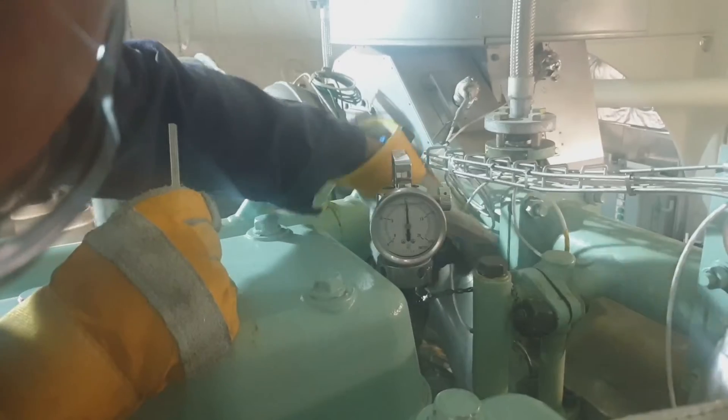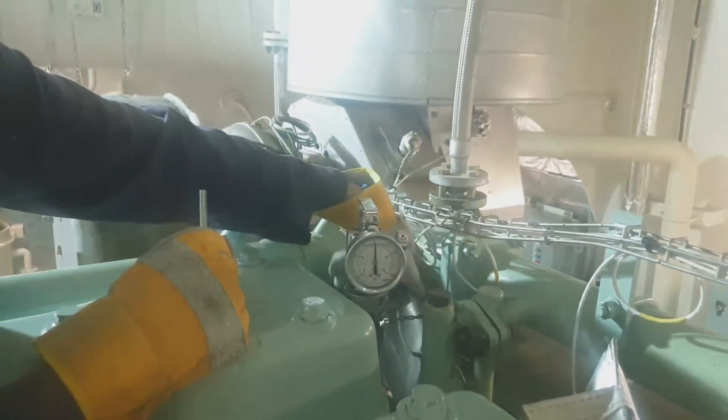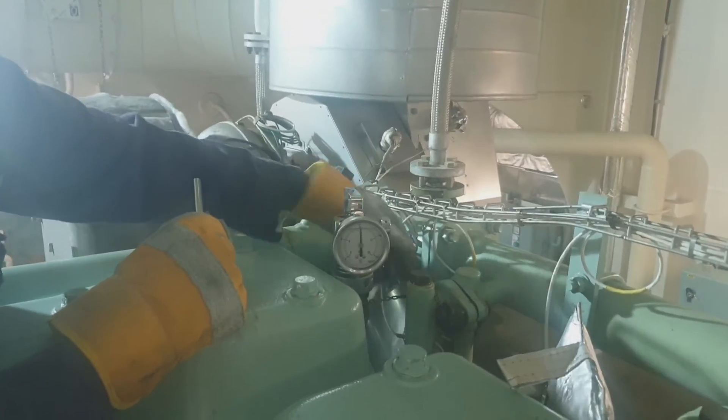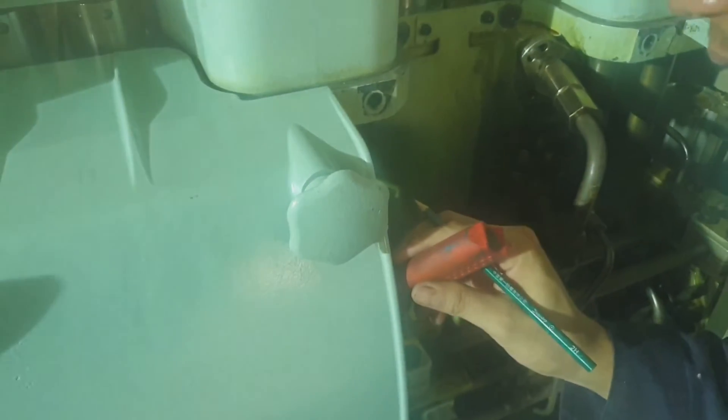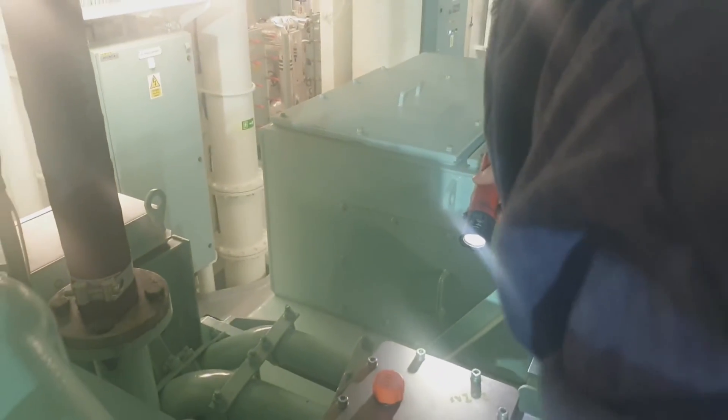The reading should be done at 3 to 5 seconds — that is the instruction for this maximum pressure indicator. Right now I am taking the fuel rack reading of the fuel pump. As you can see, there is a punch mark in the fuel rack to indicate the position.